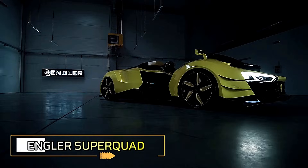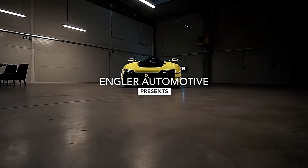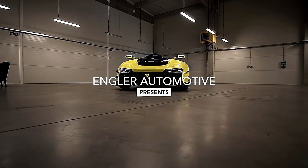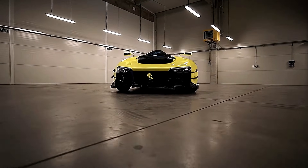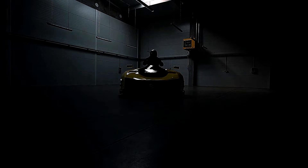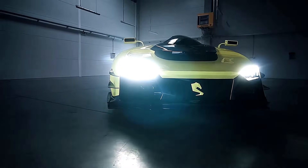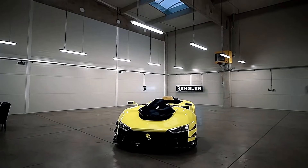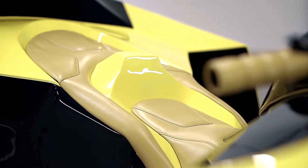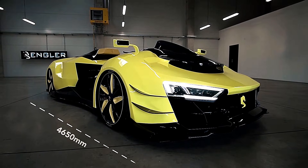The Angler Superquad is a groundbreaking concept vehicle that merges the characteristics of a supercar with a quad bike. Powered by a 5.2 liter V10 engine from the Audi R8, the Angler Superquad can produce up to 1,100 horsepower when equipped with twin turbochargers. This powerhouse allows it to accelerate from 0 to 60 miles per hour in just 2.5 seconds and reach a top speed of 200 miles per hour.